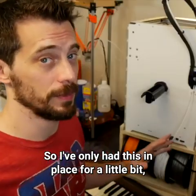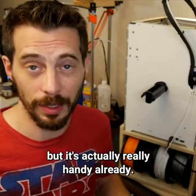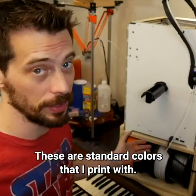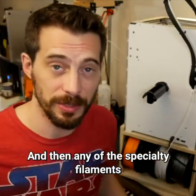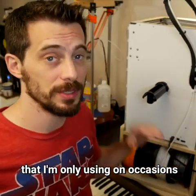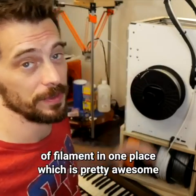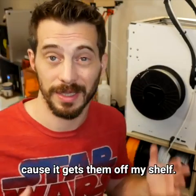I've only had this in place for a little bit, but it's actually really handy already. The cool thing is I can put the filaments I use a lot down here — these are standard colors I print with — and then any specialty filaments I'm only using occasionally I can just put on the normal reel. That lets me store five different types of filament in one place, which is pretty awesome because it gets them off my shelf.